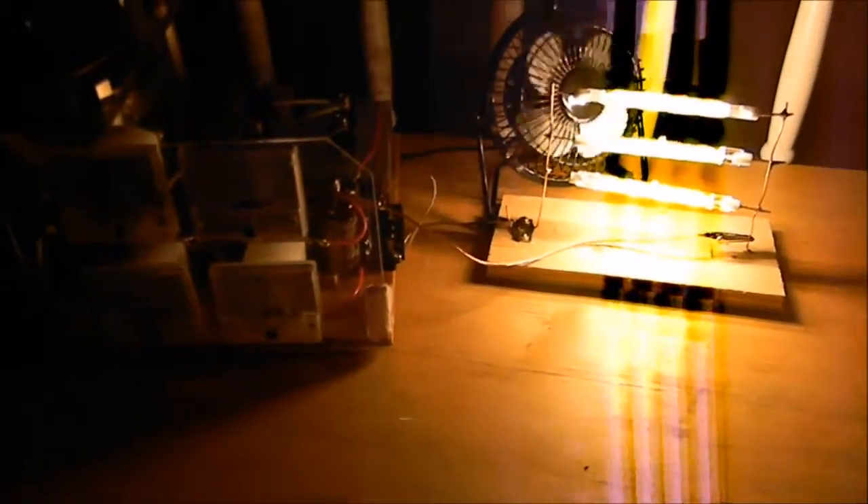This camera's not really picking up how bright those are. Those are blindingly bright.